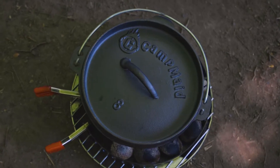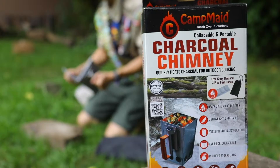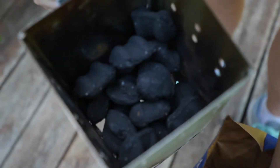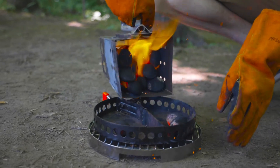The charcoal holder can support any Dutch oven from 8 to 16 inches. Holding up to 45 briquettes, the charcoal chimney will get you all the coals you need in just a matter of minutes.